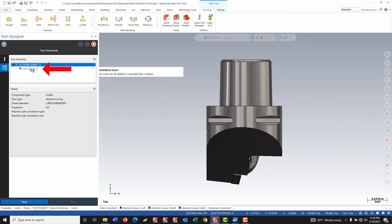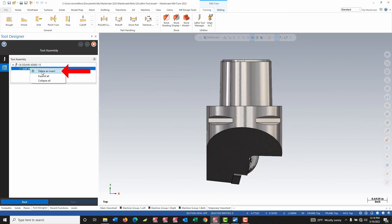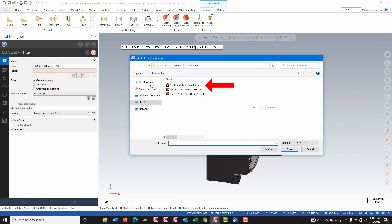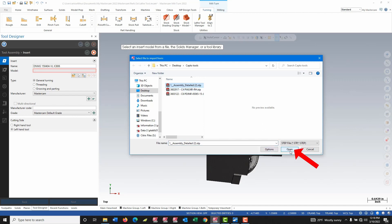Now I want to define my insert. I'm going to right click and choose define insert. Once again I can name the insert. I open up the model again — these could be separate models, but in this case from ISCAR I built an assembly, so they're together in the same model.